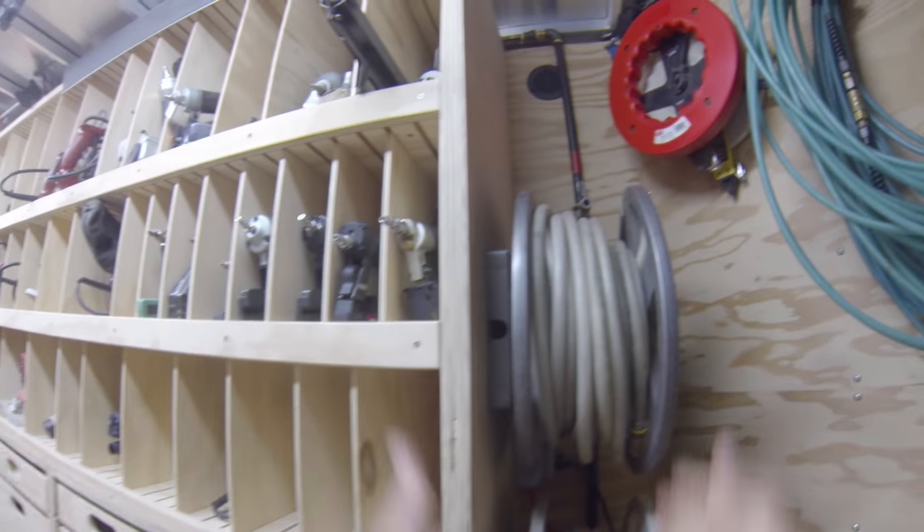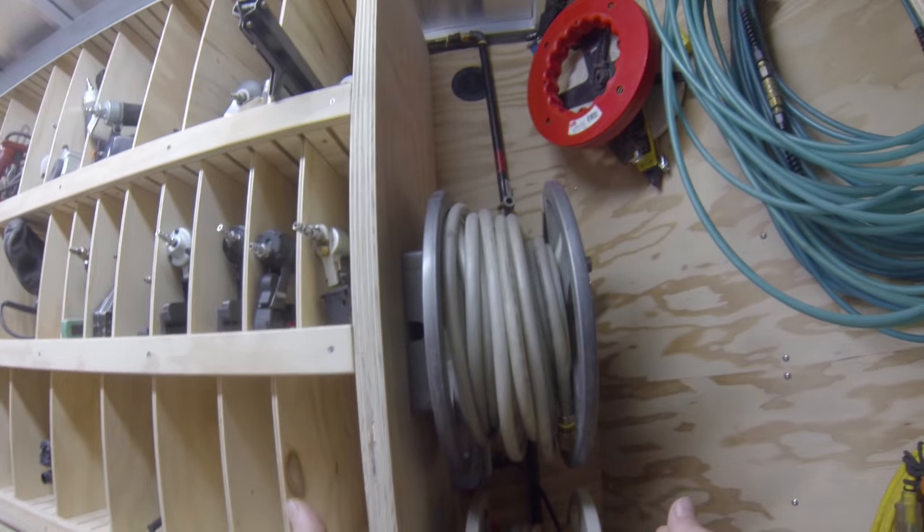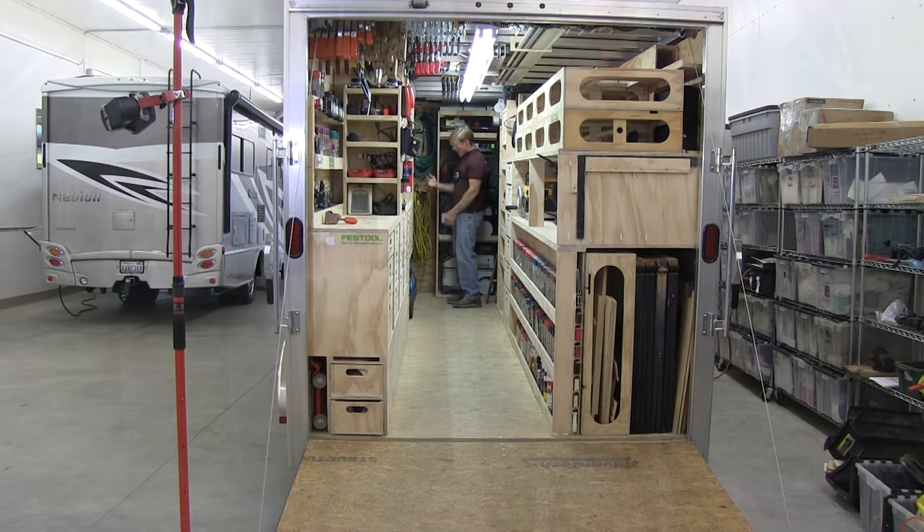This area right here is where I have two hose reels — just inexpensive plastic hose reels that you can get at any hardware store. I have a 100-foot 10-3 extension cord rolled up on the lower one and a 100-foot 3/8 air hose rolled up on the other.